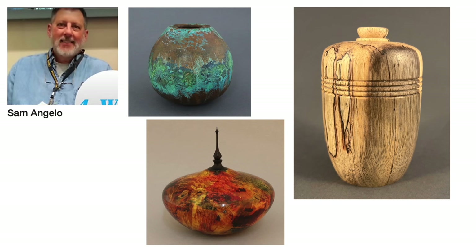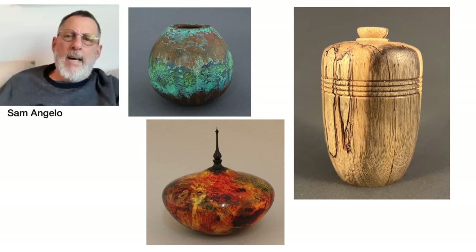Before looking at the projects, each of the four turners was asked to provide three slides of their work to represent themselves. Sam, why did you choose these pieces?